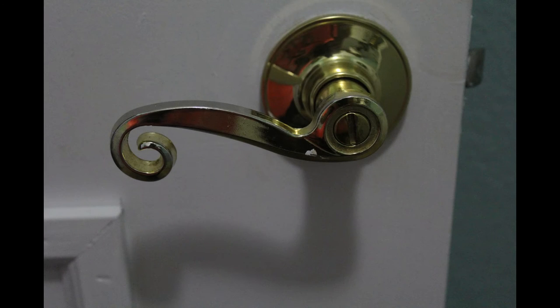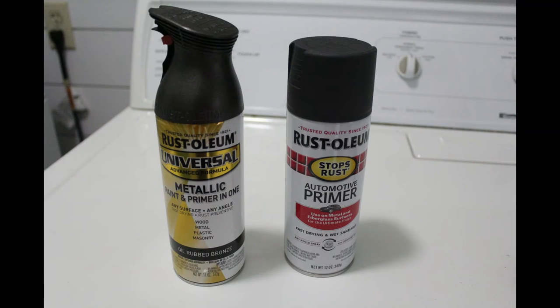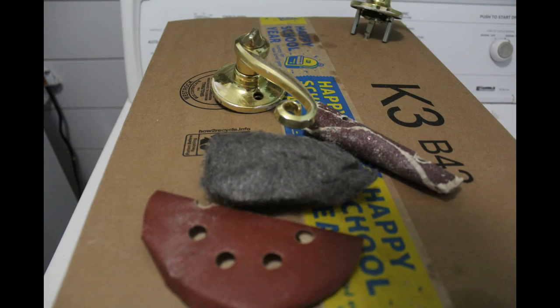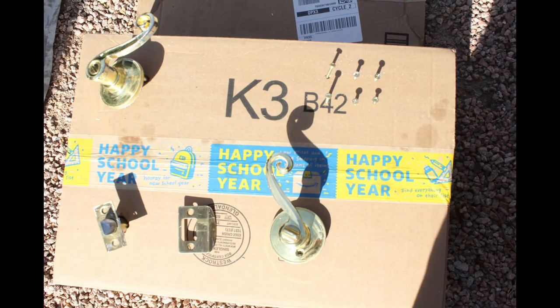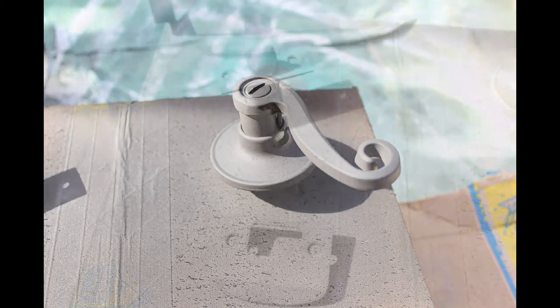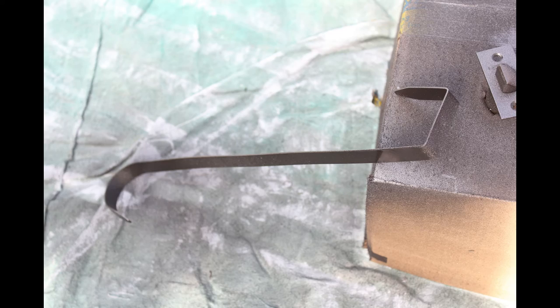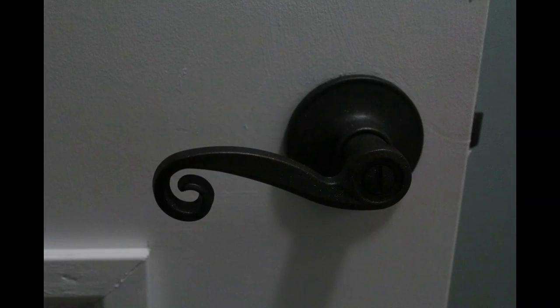The doorknob was pretty sad — old, gold, and worn out. I picked up some Rust-Oleum automotive primer and some Rust-Oleum metallic paint and primer for about eleven dollars. I took all the hardware off, every little piece, sanded and roughed them up a bit, then placed them in a cardboard box to make spraying easier. I sprayed first with the automotive primer over everything, including the screw tops, then finished with the metallic paint. I also painted a wreath holder that was an ugly gold to match. It looks amazing — and there's a lot of product left over for future projects.